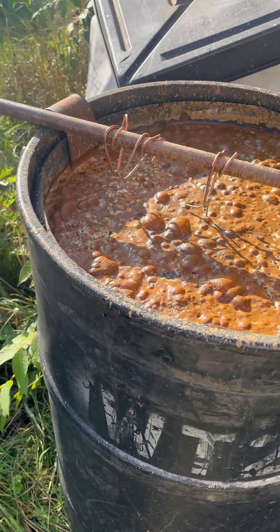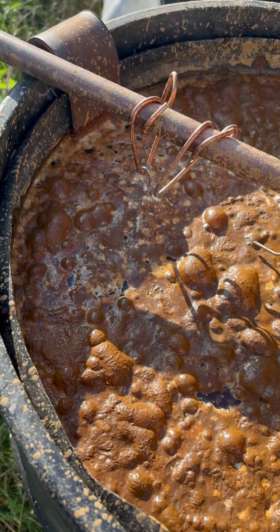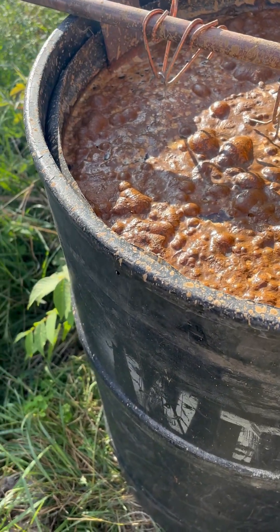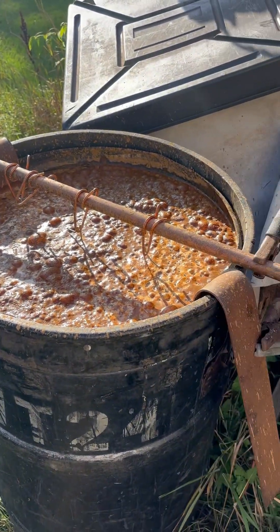This is my tank. You can see it's bubbling real good. It's making lots of hydrogen, lots of oxygen, doing what it's supposed to do. And here it is.